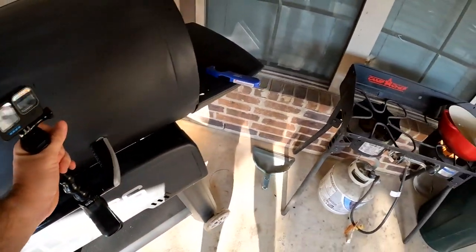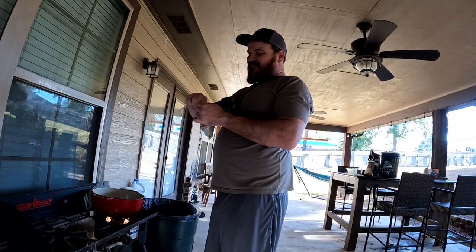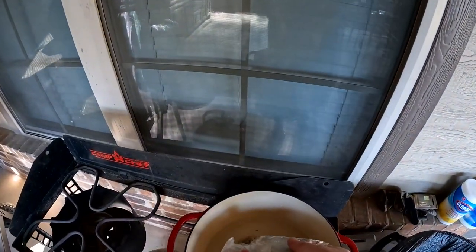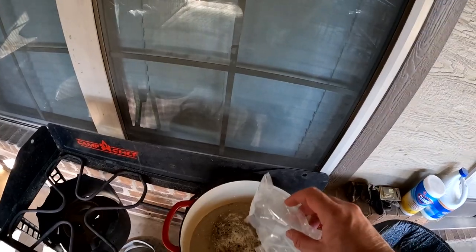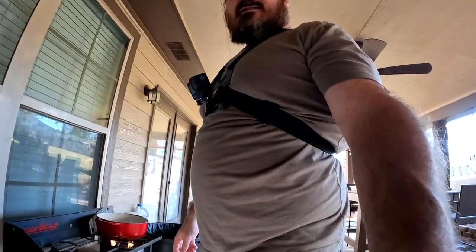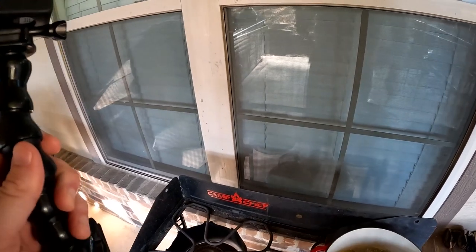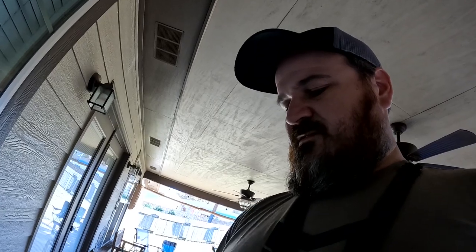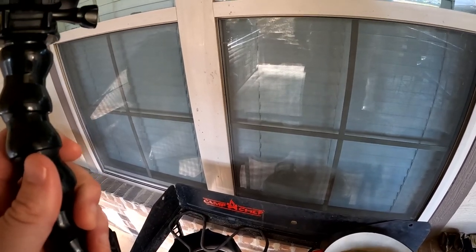We're only going to bring it to a boil for five minutes. Once it's been at a boil for five minutes, we'll then dump a gallon of cold water in. It's pretty simple — it's just a lot of prep work to make sure that you build the right brine. Got the brine mixture in, we're going to swirl it all around and get a nice slurry.